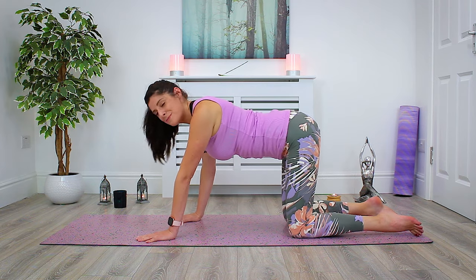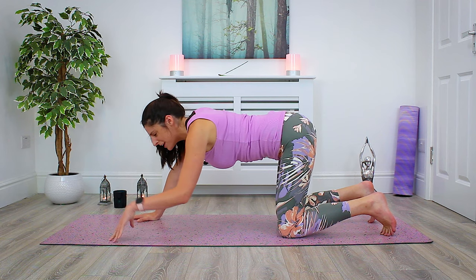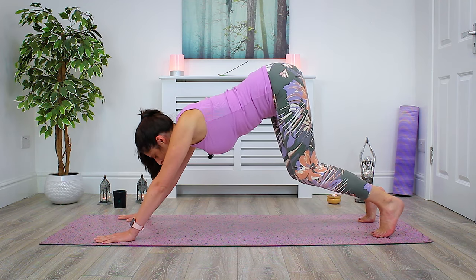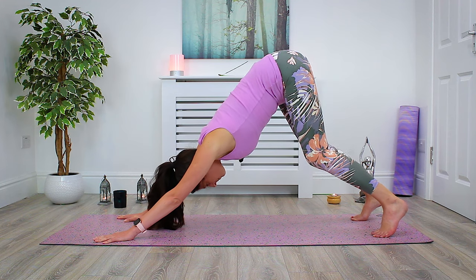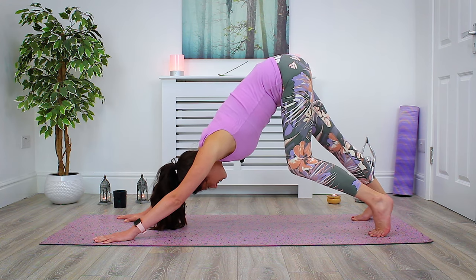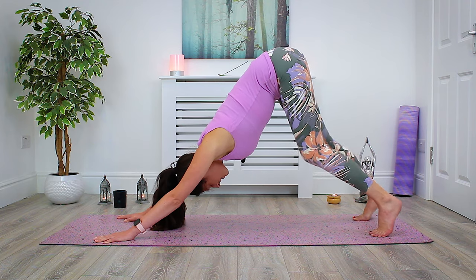Make our way into down dog from here — possibly the first down dog of the day. Keep the knees deeply bent, spread the fingertips nice and wide, really grounding down into each finger so we're not collapsing into the wrists. Tuck the toes under, then begin to lift the knees off the mat, keeping them deeply bent as we send the hips towards the back of the room. Make sure you're holding no tension in your neck — maybe shake your head left and right. Keep the knees bent, send the hips high, open through the shoulders. Maybe begin to pedal out the legs, dropping the weight into one heel at a time, moving slowly with awareness as we stretch through the backs of the legs and lengthen through the spine.